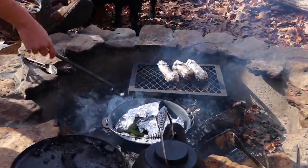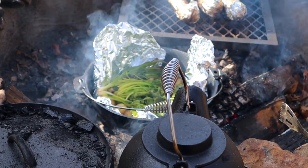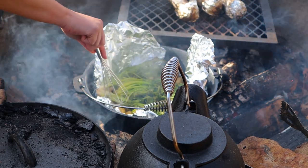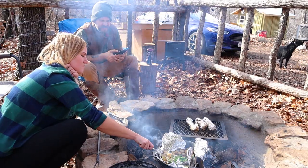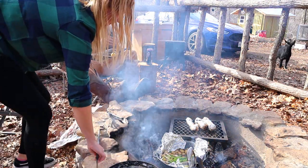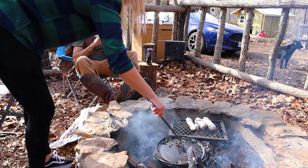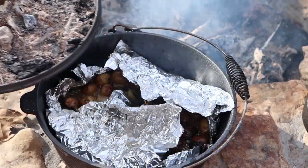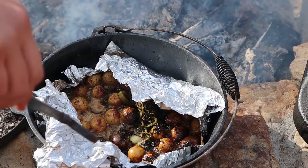You hear that sizzle? Get a close-up, Jared. What you got in there? Potatoes. What's all that greenery? Some cilantro and green onions. I might eat this one — it's fine, I'm gonna truly test it. The potatoes are done for the most part. We're gonna go ahead and start cooking the fish.